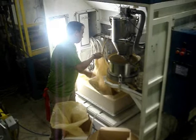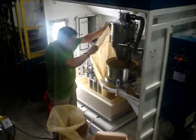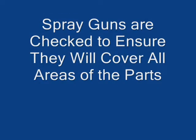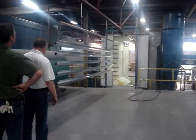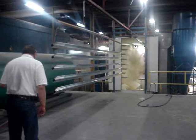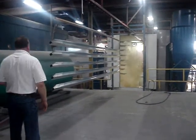The paint is then added to the hopper and the spray booth is ready to start painting. Before the parts are painted the guns are activated. Once the guns are activated they are checked to see if they are spraying appropriately and that the parts will be covered.